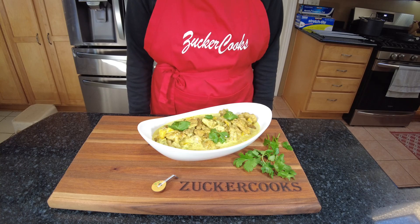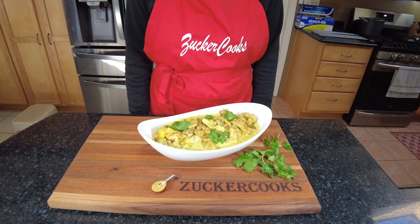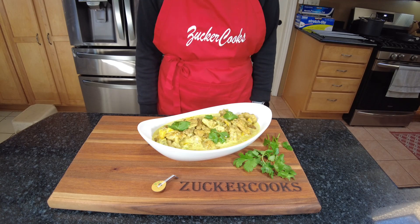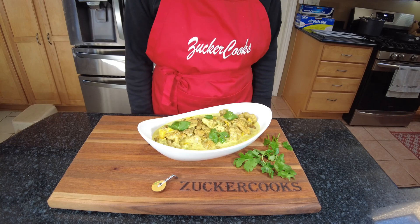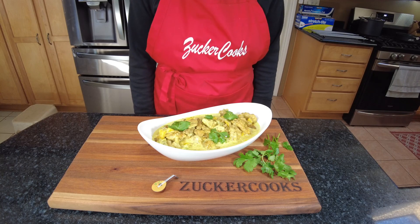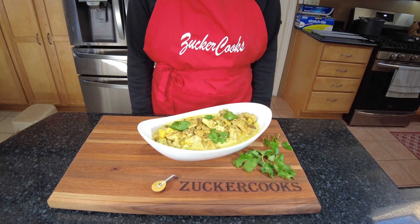I'd like for you to check out my new website — there's a link in the description box where you can see all my other videos. I also have a link to the tools and gadgets that I use in my videos in case you're interested. Thank you for stopping by my channel, and I'll see you in my next video. Bye bye.